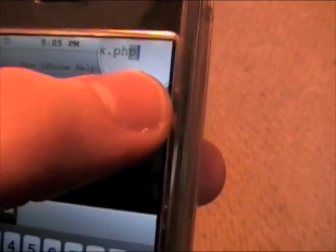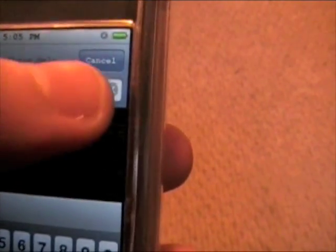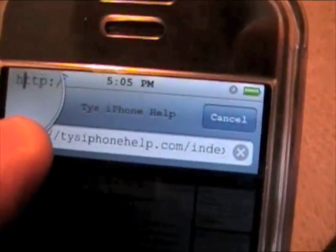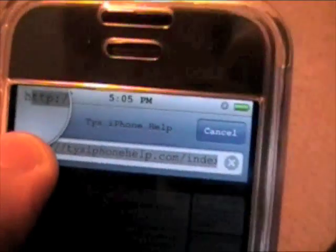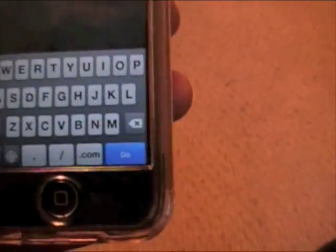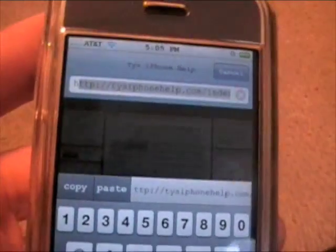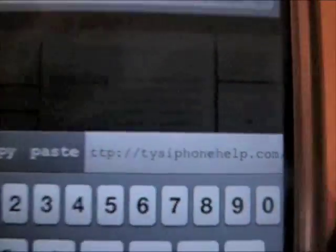To copy, you're going to hold down and drag — just like you would to scroll — over the text. It's a bit tricky, and I messed up there, so let me do that again. It's kind of hard for me to get all the way because my case and my fingers are big. There we go — I copied basically most of the URL. You should be able to copy it as long as you don't have a case like mine. After you select it all, hit 'Copy.'